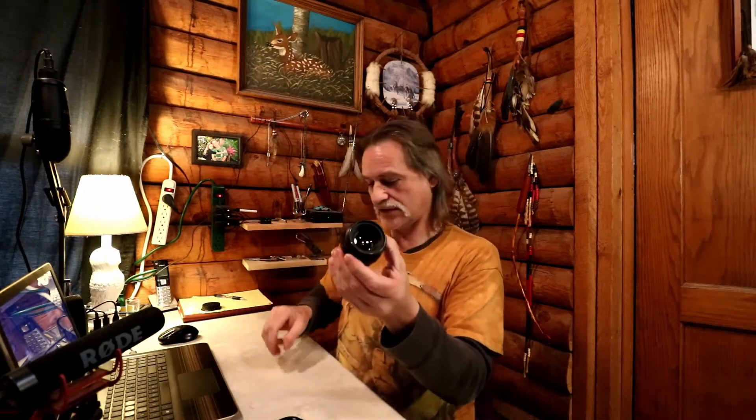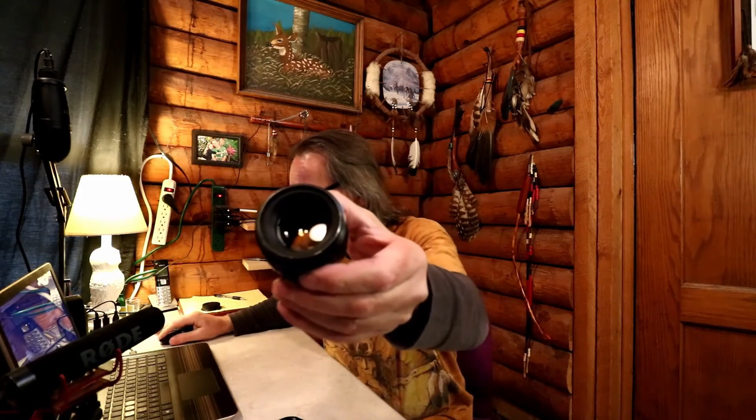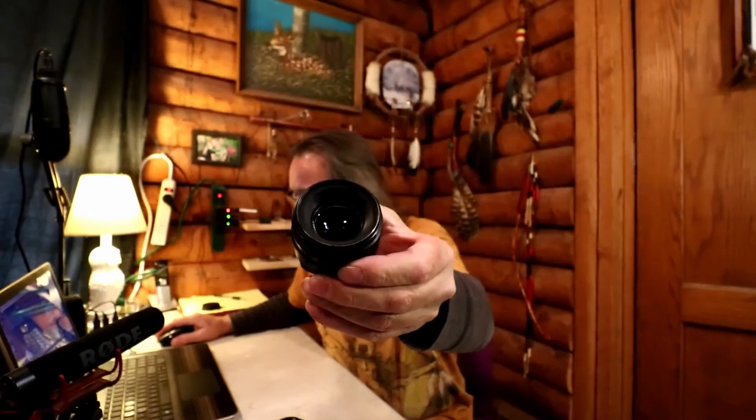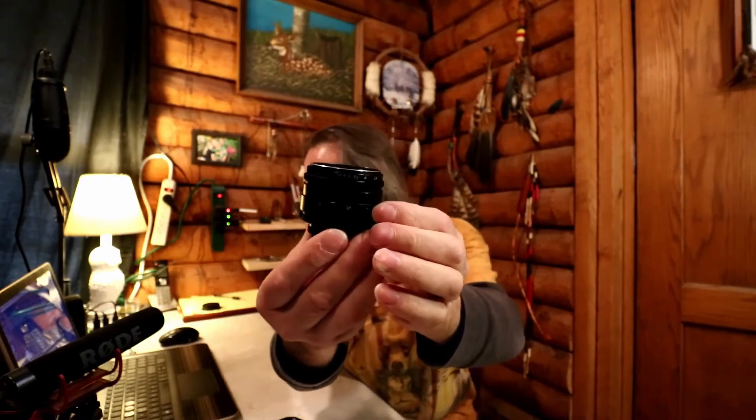When I put it all back together, if you look at the element on the end — let me zoom in on this — see how deep the element is on the inside? It's pretty deep. This is a really cool looking lens actually.